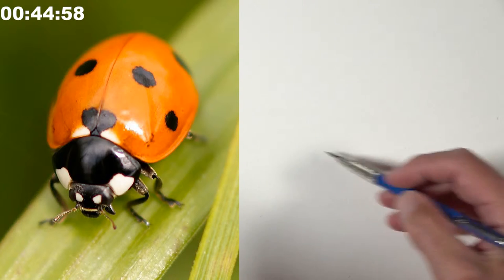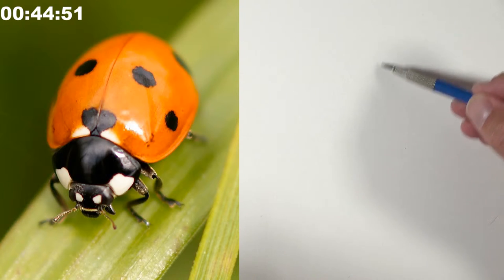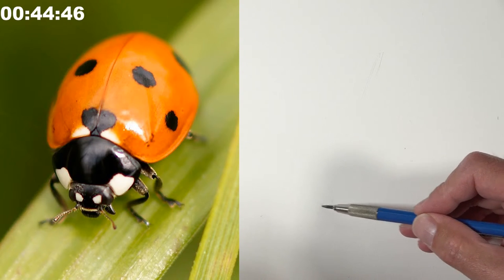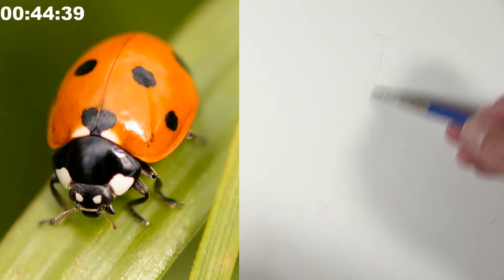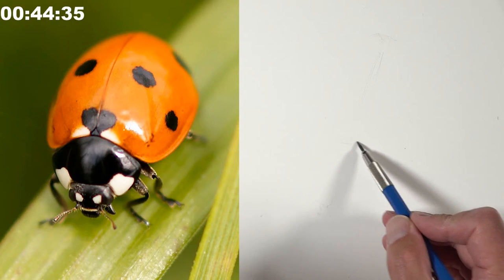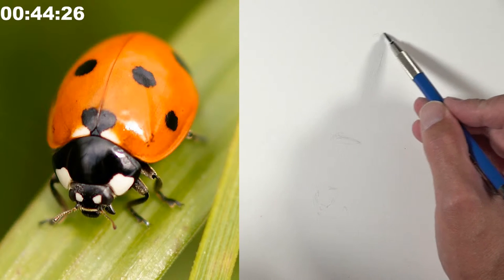The timer is up and Matt starts working as fast as he can. Right now he's finding the gesture — the angle — and thinking it through as he moves the pencil over the paper. He's looking at where the abdomen ends and where the head begins before committing to lines.